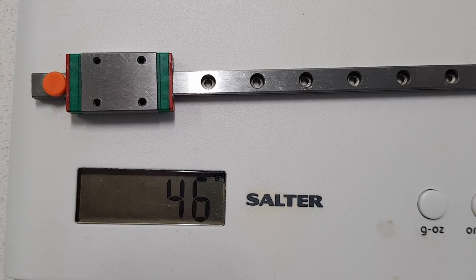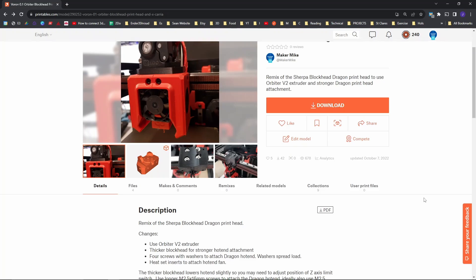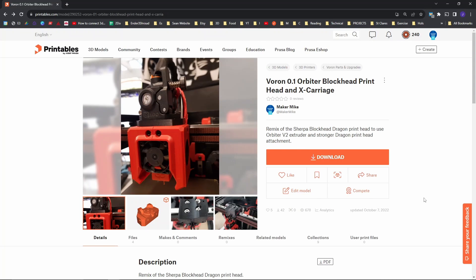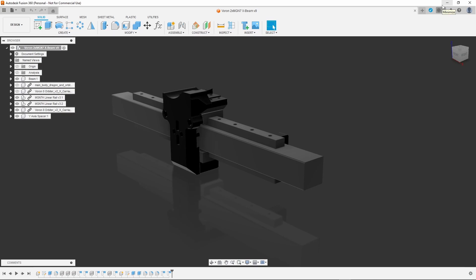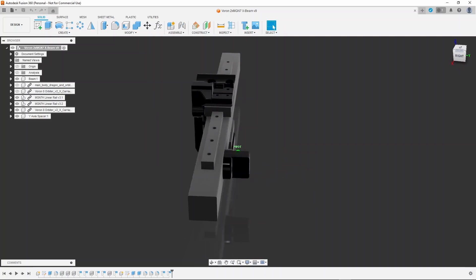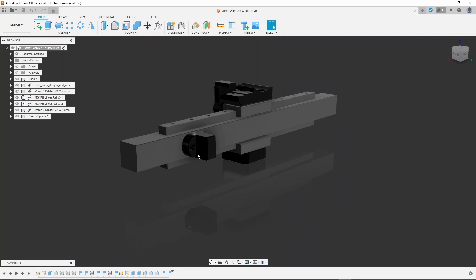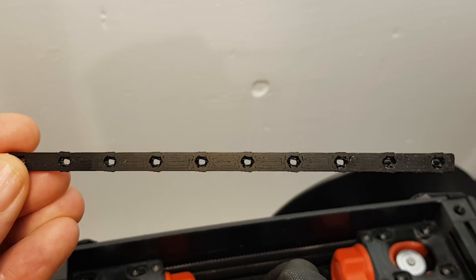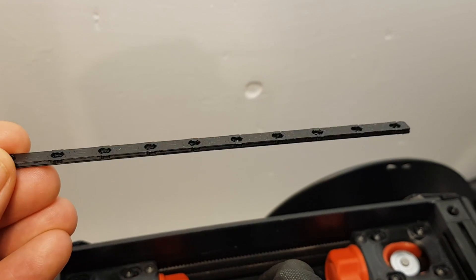I don't print at crazy speeds and the extra stability outweighs the extra weight, so I figured I'd go for it. I'm running a modified printhead, so this change builds on the printhead I've posted on Printables — there's a link in the description. Once I figured out how to add the rail, only two parts needed changing: the rail carriage, and creating an extra spacer for the y-axis sensor.